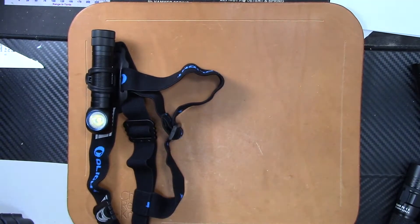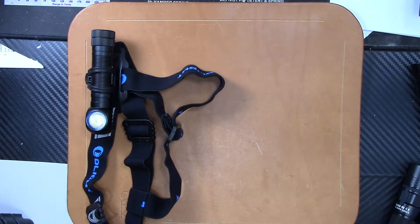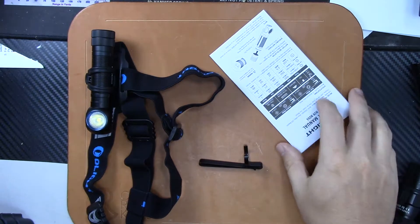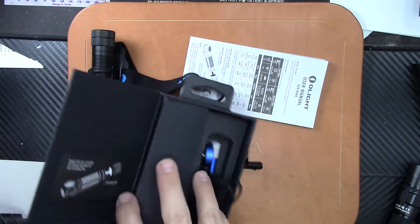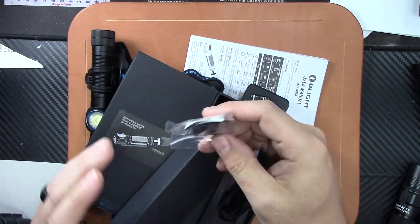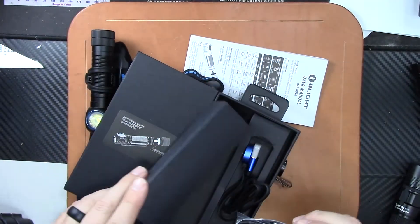The nice thing about this is it also doubles as a flashlight. Let me go ahead and open this up. I wanted to show you one of the new features and kind of what comes in the box. You've got your manual, your charger — which is the Olight magnetic charger — and then in this little case you have some spare parts: a sticky attachment for the headlamp, and I'll show you what I mean in a second.